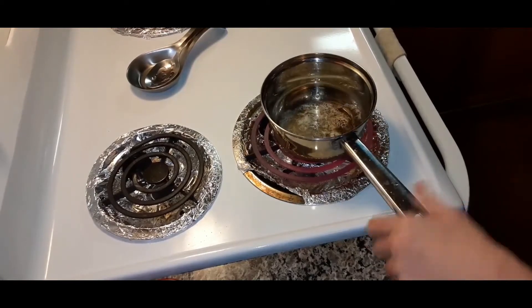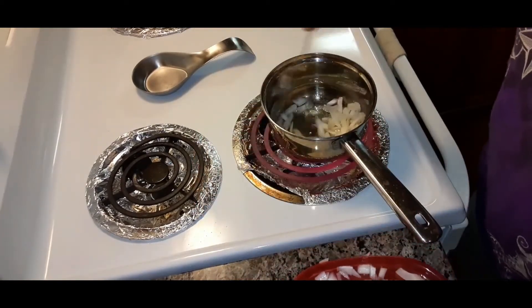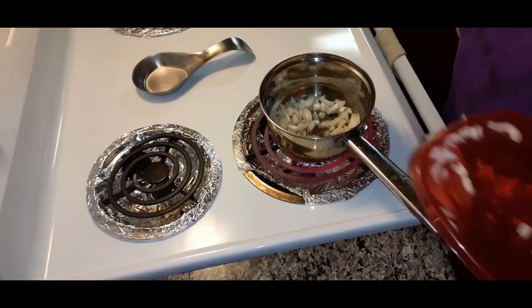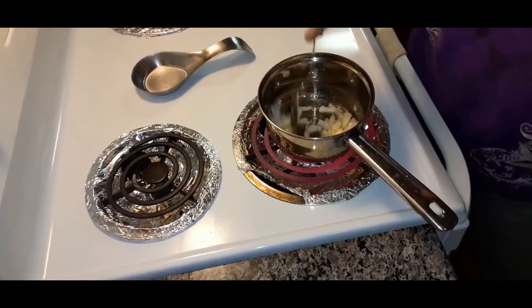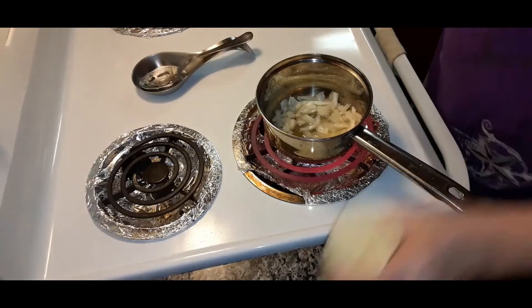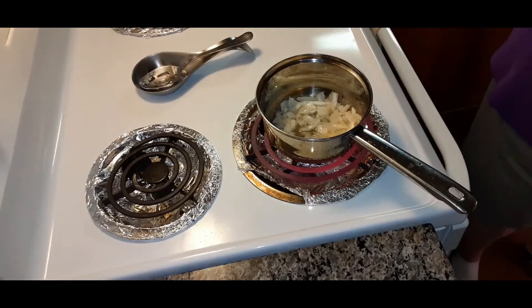So now I'm going to sauté some vegetables. I'll put these onions to cook down in some butter. I chopped them up. Just cook them for a few minutes. Let me put a little bit of salt in there. And we'll put some minced garlic.